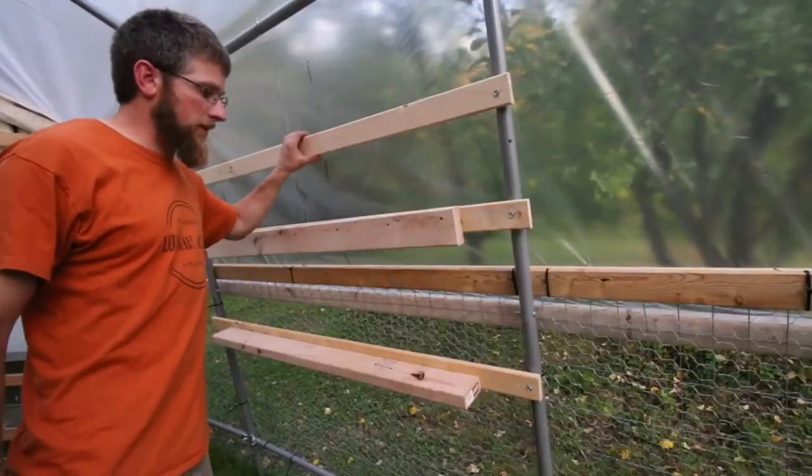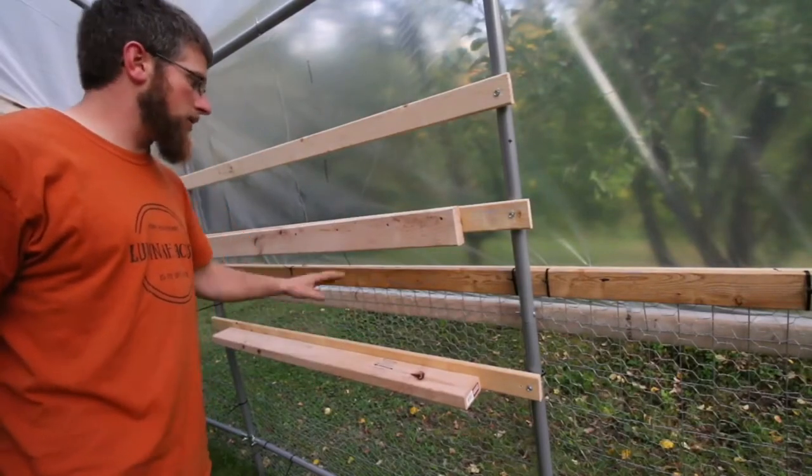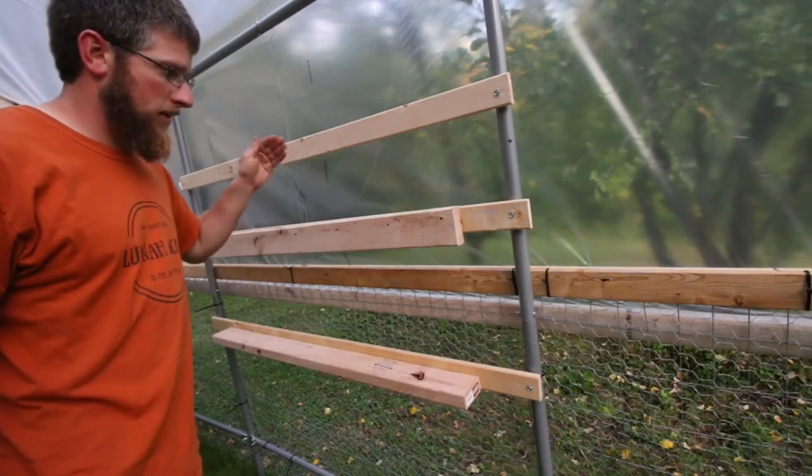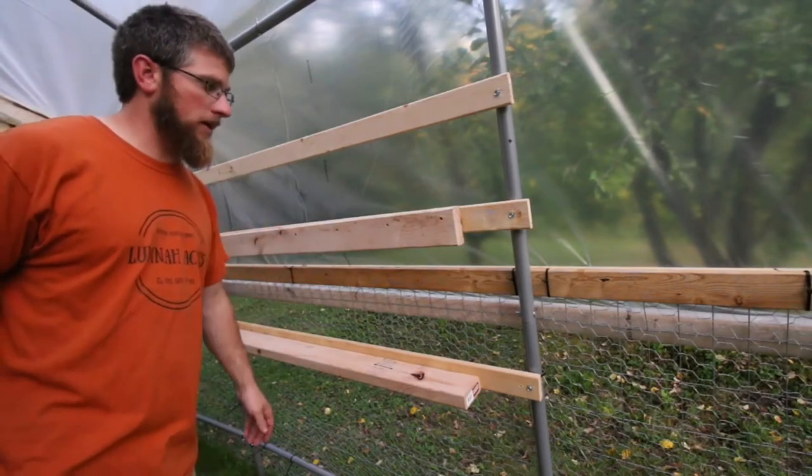So we have three pieces of strapping, 61 inches long, two pieces of 2x4, 48 inches long. Now we'll go ahead and mount the nesting box.